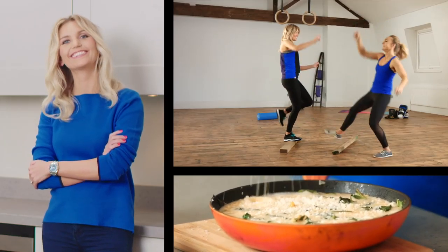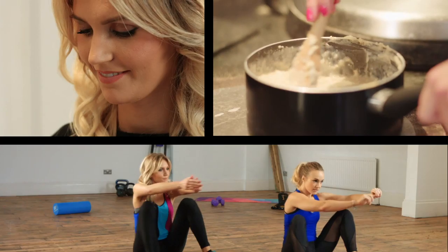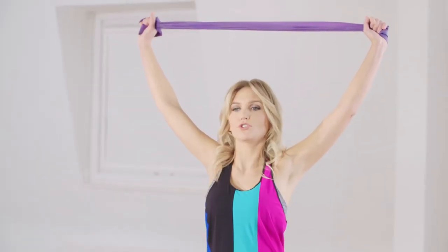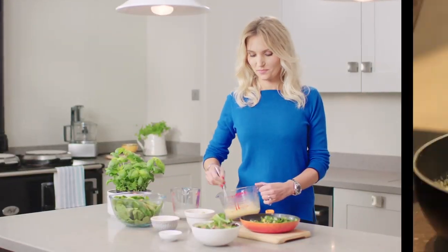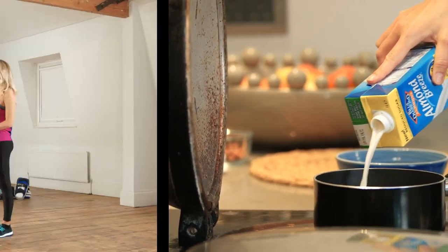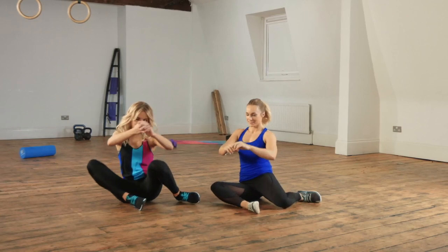Welcome to 30 Ways to Goodness, the show that will inspire you with 30 ways you can make yourself feel great. I'm Faye Nilsen, writer of the blog Fitness on Taste, and I'm going to show you 15 healthy for you recipes with the goodness of Blue Diamond Almonds, and 15 exercises that together will leave you feeling great and ready for life.